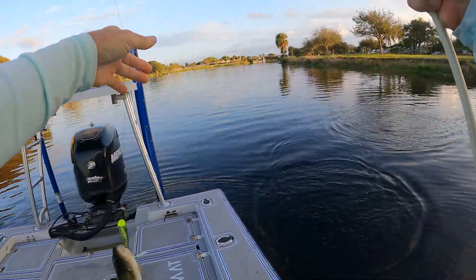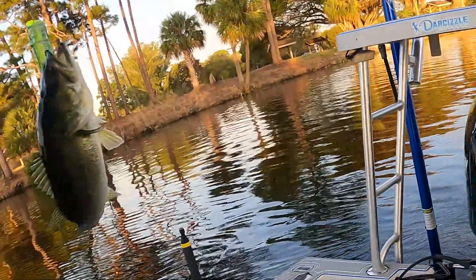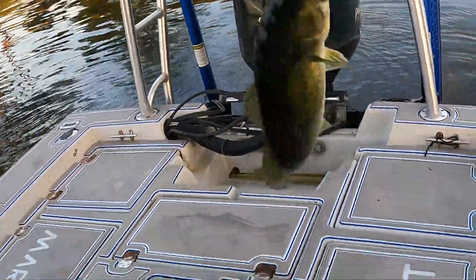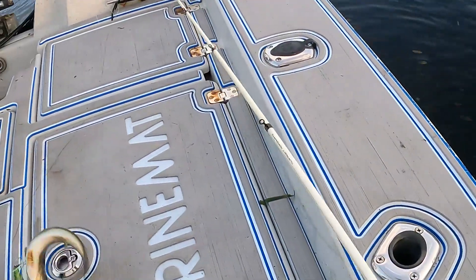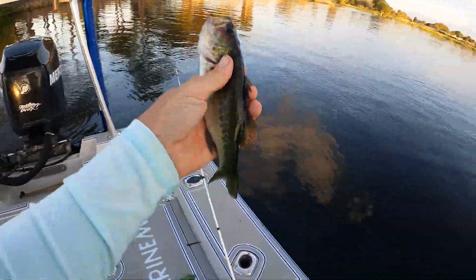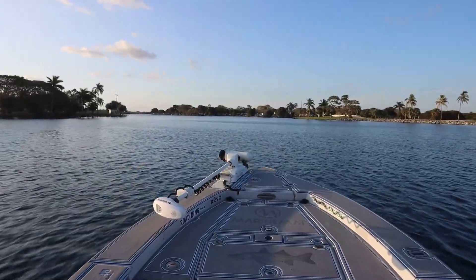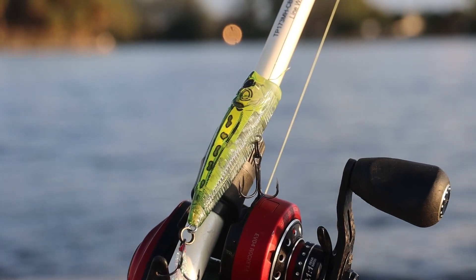Look at that guys — first or second cast, got a lunker! He's all hooked up. I was just trolling through this area trying to get to the regular spot, and I saw where this water empties out of this culvert or pipe. Threw the popper and caught a real lunker. So pretty good so far.